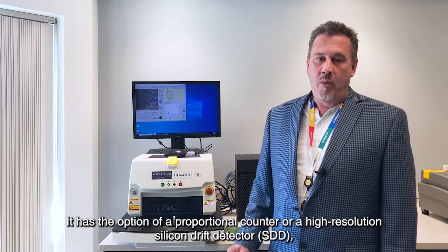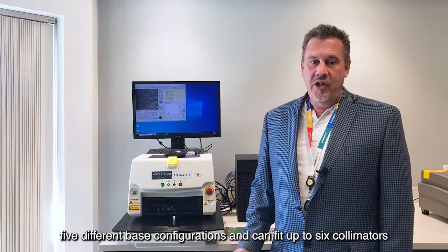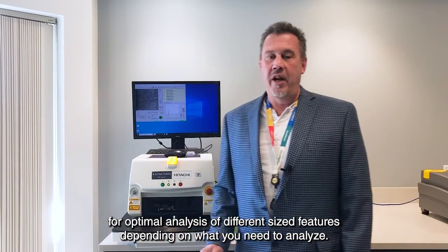It has the option of a proportional counter or a high resolution silicon drift detector, SDD. Five different base configurations and can fit up to six collimators for optimal analysis of different size features, depending on what you need to analyze.